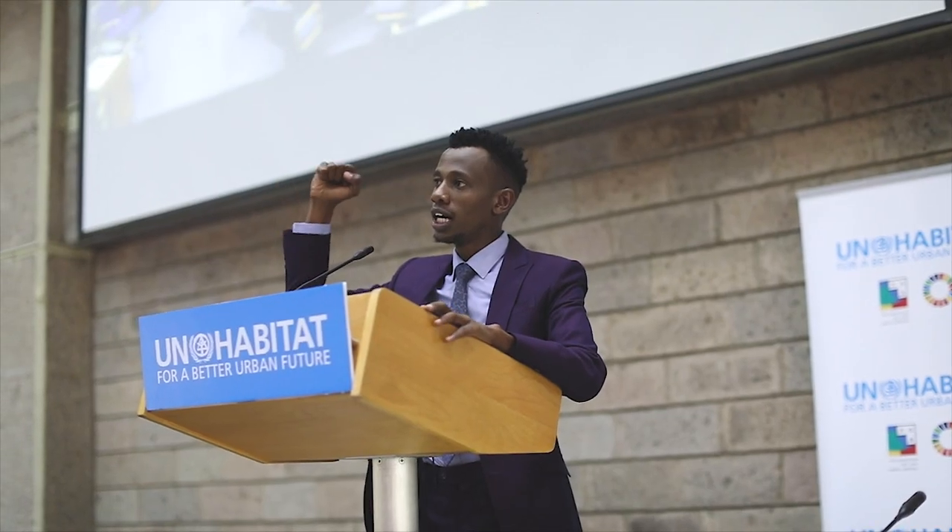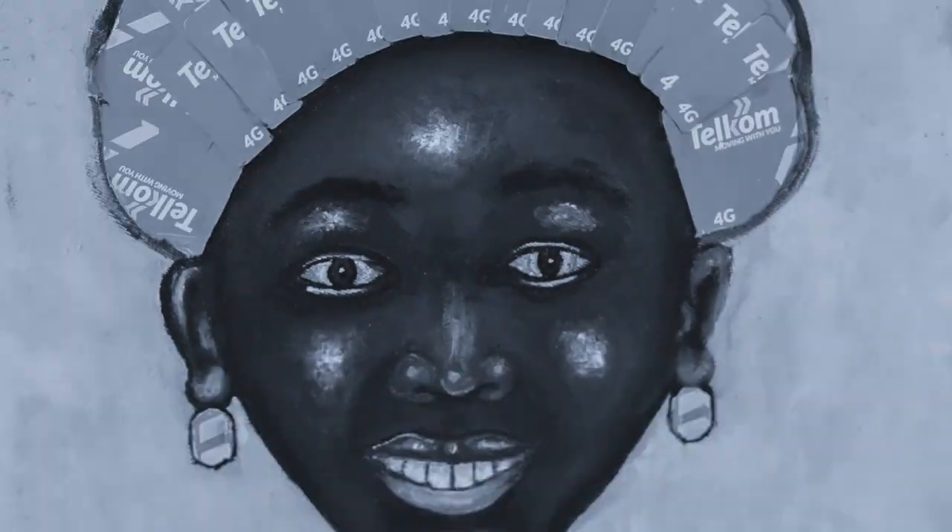They'll expect you to wear your heart on your sleeve and to always have a card up there. You'll work your shirt off your back, often on a shoestring budget.